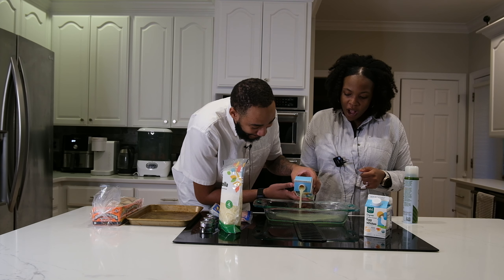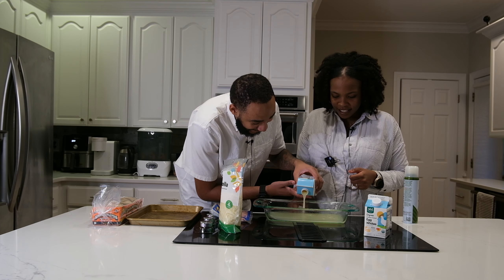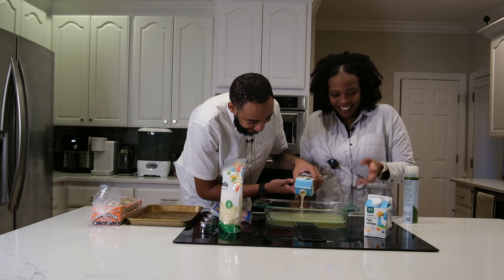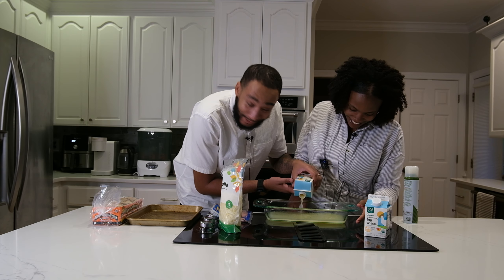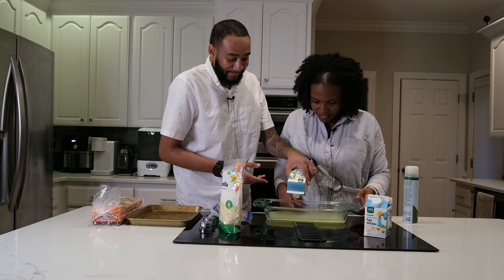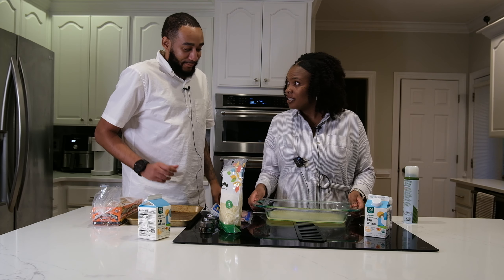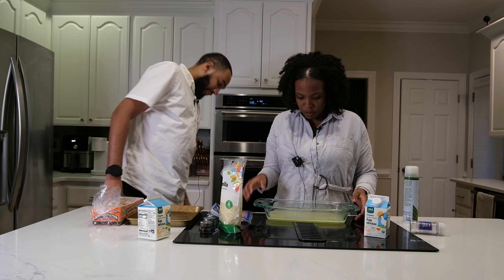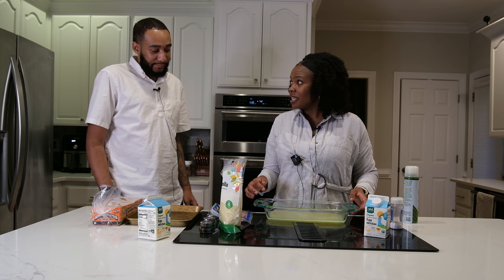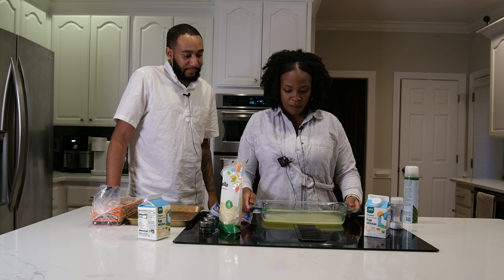Oh wow — this does not look great, but it looks fine. We're going to do one carton each — that should be thick enough for the sandwich.